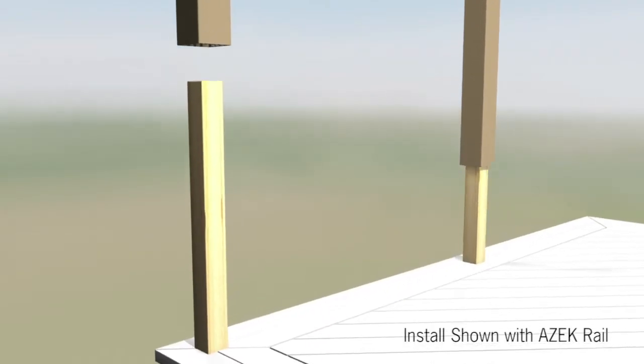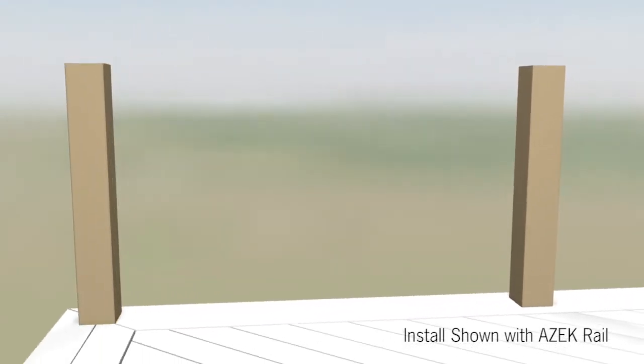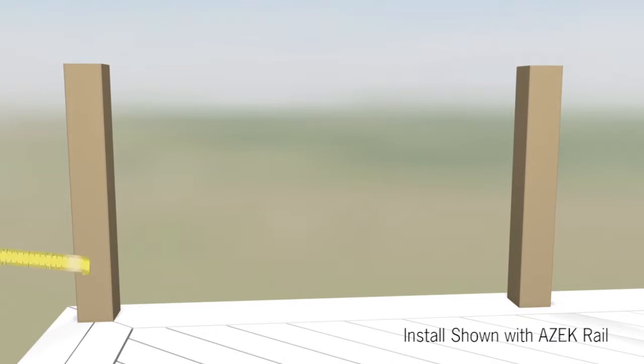First, cut your post sleeves to the desired length. Place the post sleeves over the 4x4 posts. The 4x4 posts must be plumb and be no more than six feet from center to center of post.